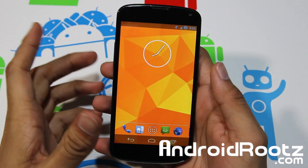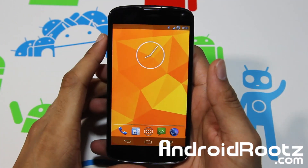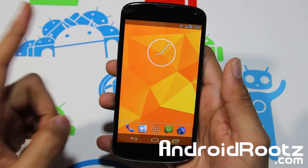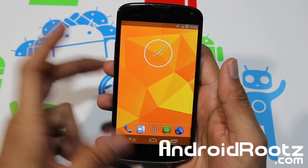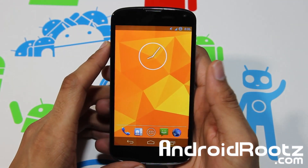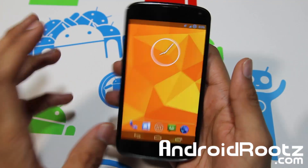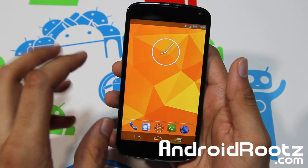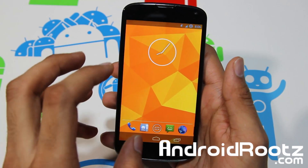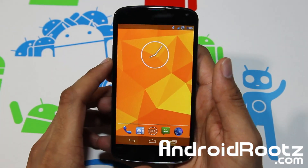Hey, what is up YouTube? I'm TechFanek9 from AndroidRoots.com and today we're taking a look at PAC ROM for Nexus 4. Now P stands for Paranoid Android, A stands for AOKP, and C stands for CyanogenMod 10.1. So you're gonna get all three major custom ROMs everyone's been craving, all smashed into one, with all the features that you want and need, all into one ROM.